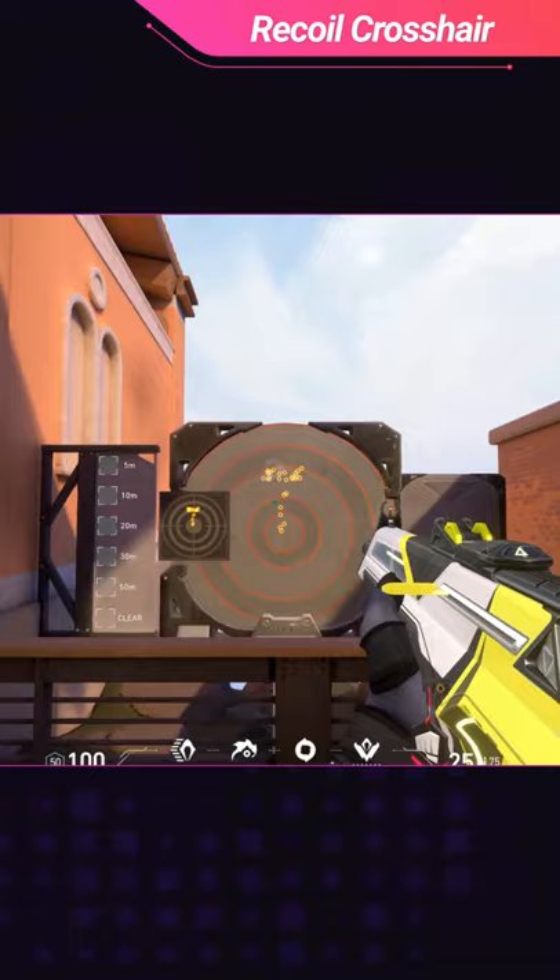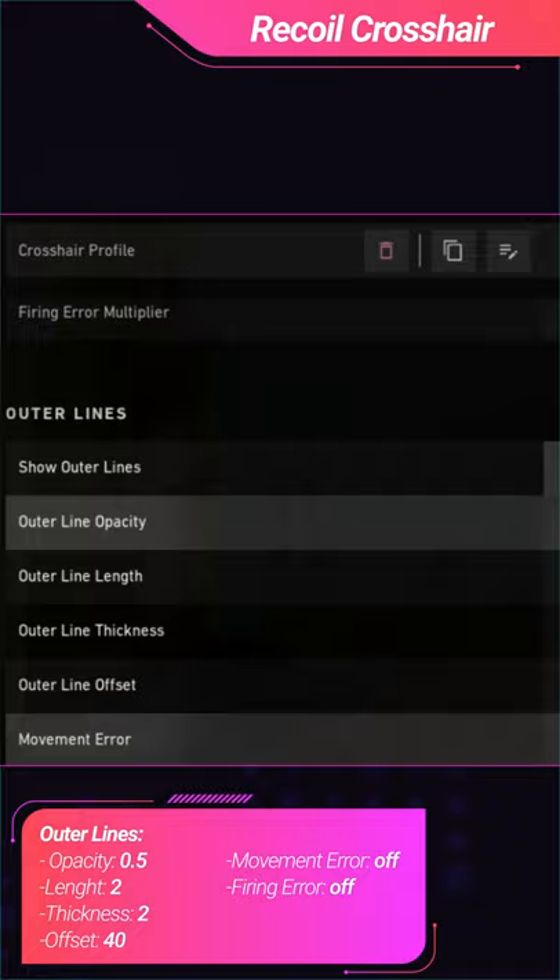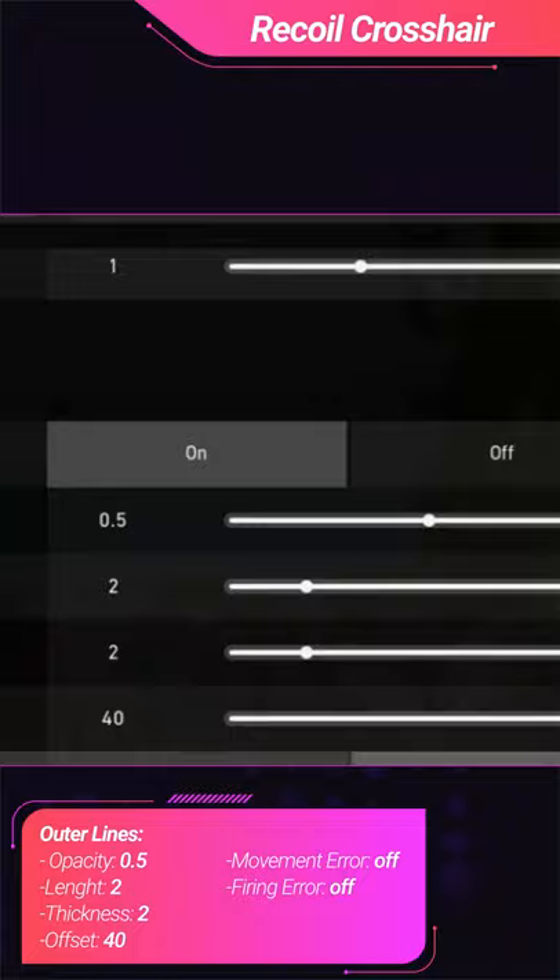To do this, have your inner lines be whatever crosshair you want, then go to your outer lines and make them 0.5, 2, 2, and 40. Also make sure that your firing and movement error are both off.